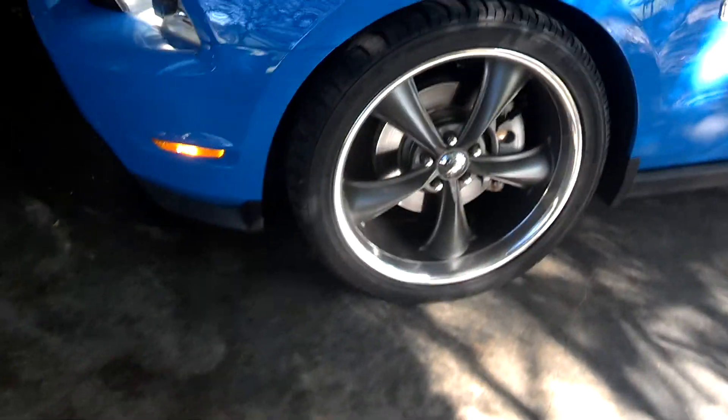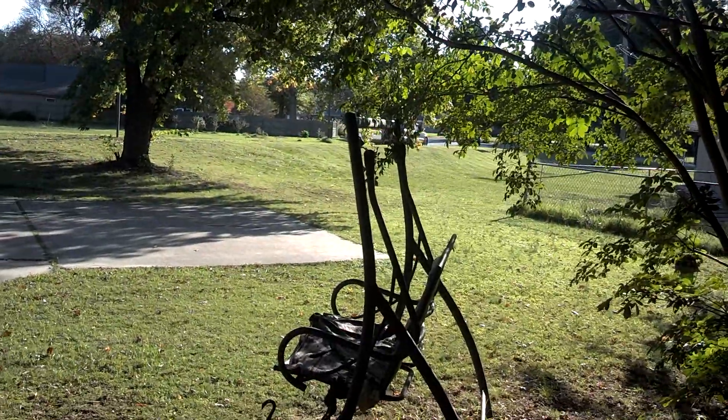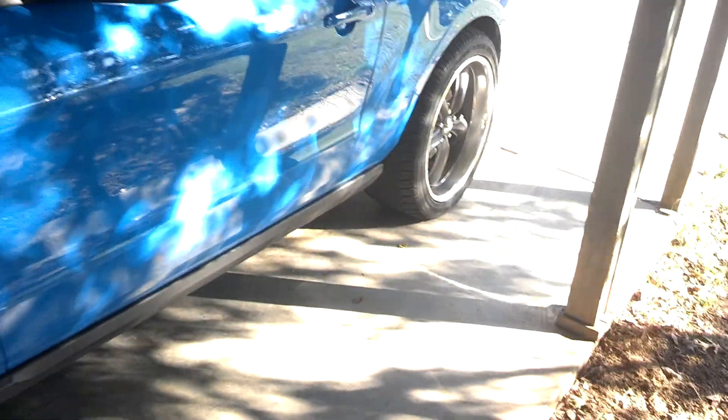I think I want to paint my rims black where the gray is and leave the polished lip on it. Tell me what y'all think about the rims — should I leave them gray or should I paint them black? I think I'll go black myself. Everything's going to be black and blue on this.